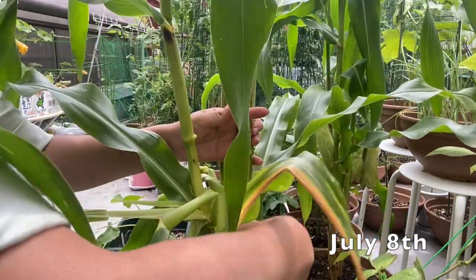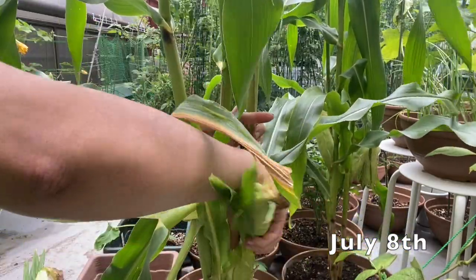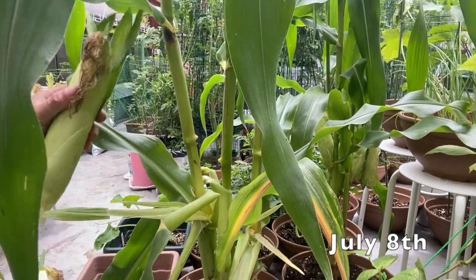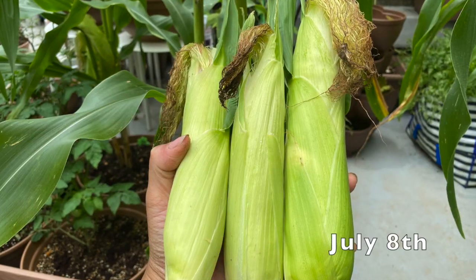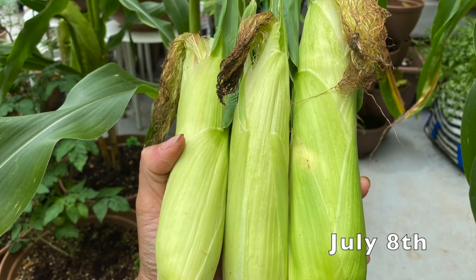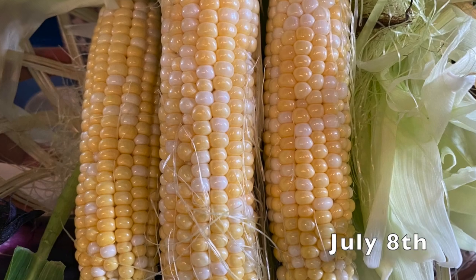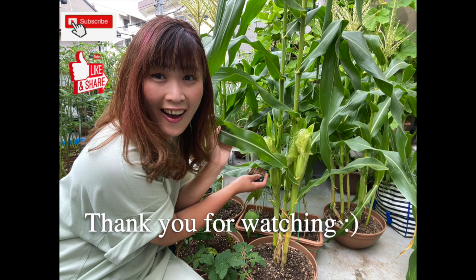However, when talking about the taste, these sweet corns taste perfect — super, super, super sweet! I believe I cannot buy this fresh and sweet corn in the supermarket or the market. Thank you for watching, I will see you in the next video.